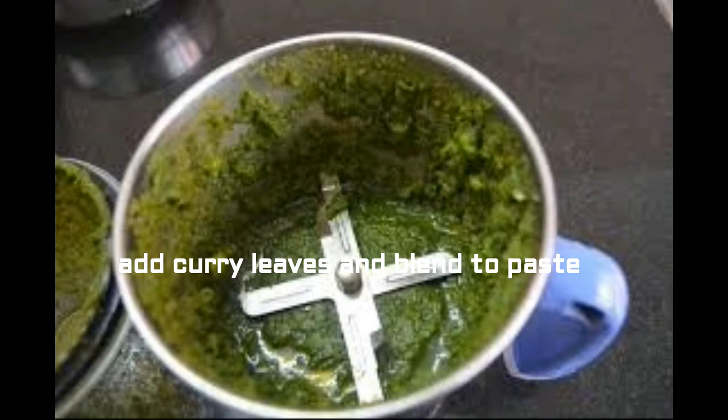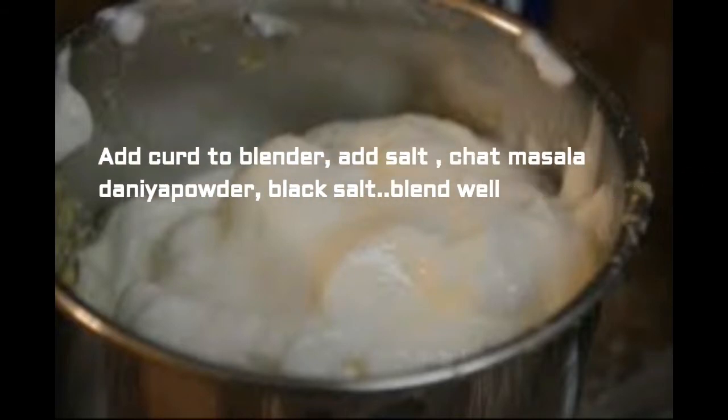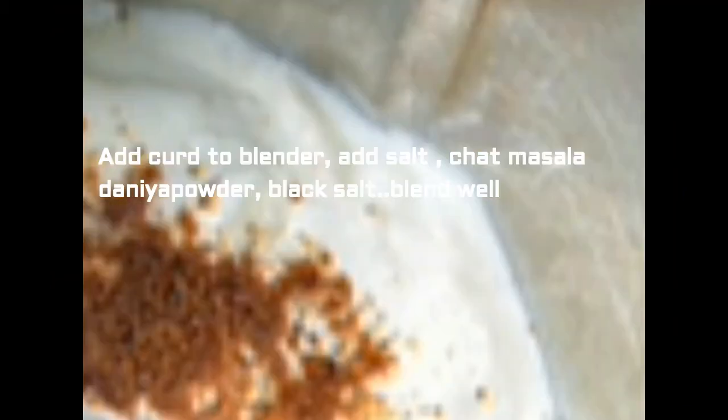The flavor will be coming so good as we added curry leaves. Now add the curd to the blender along with salt, chaat masala, dhania powder, and black salt — I have not mentioned black salt in the ingredients, but if you want you can add it. Blend all these ingredients well.